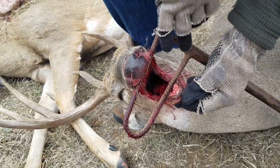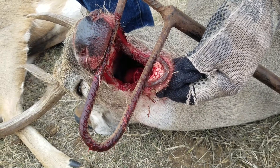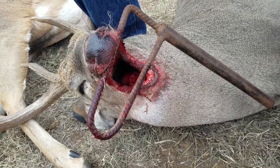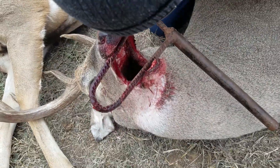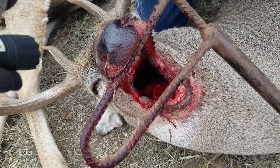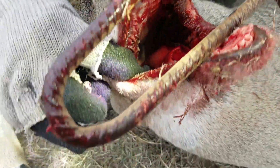Old age deer — see how worn down those incisors are. But that's not what we're going to age by. Instead, can you see the molars?